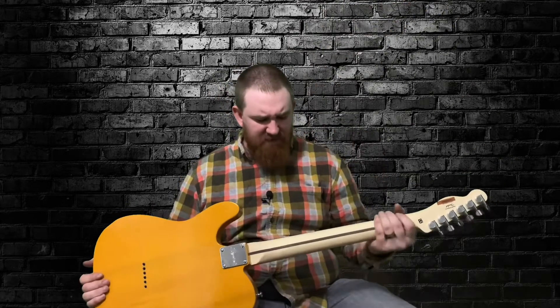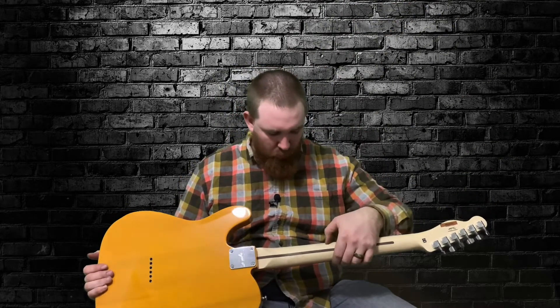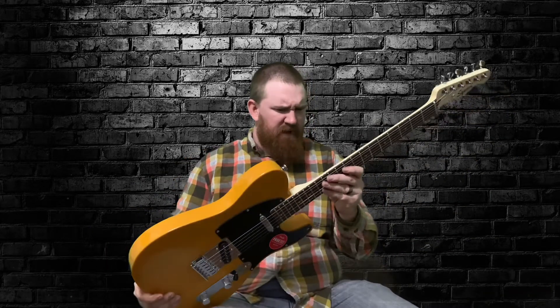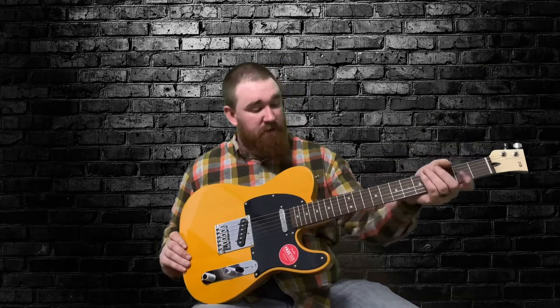The neck is super satin. It's pretty much wood — you can feel the wood grain in your hands. It feels really, really good to the touch. I will probably put a shellac rub-on finish on it just to give it a little bit better feel, because it kind of feels rough. It almost feels like a kit guitar that's been sanded down smooth.